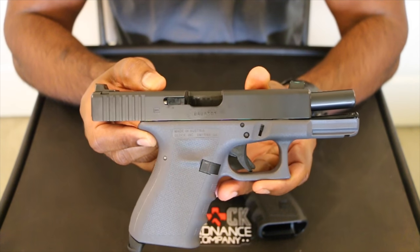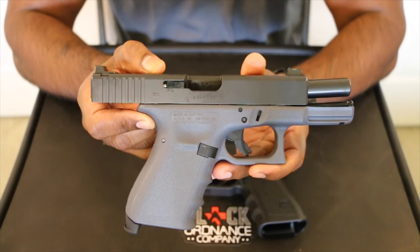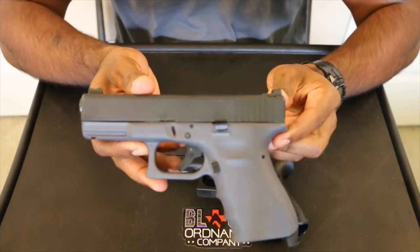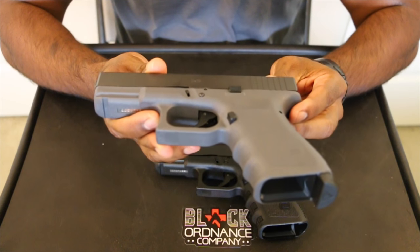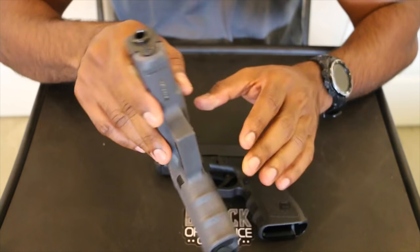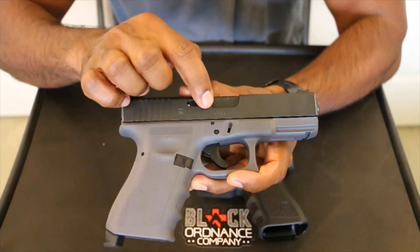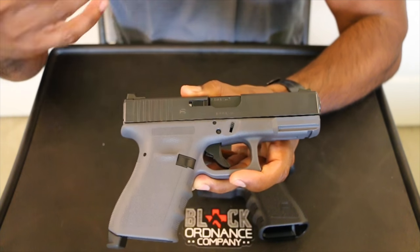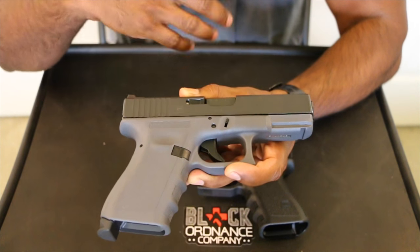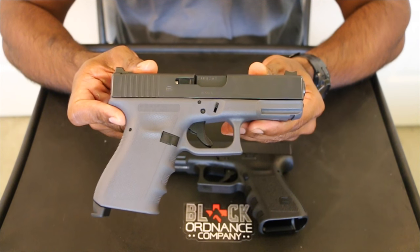But like most Glock enthusiasts, everyone's got their own favorite trigger — whether it's a Deus Ex Machina, a Ghost, a ZEV, a Tier trigger — everyone's got their own favorite and they're more than willing to drop one in. The other interesting thing to note about these being the second edition of the Vickers Glock from Lipsy's is that these don't actually have the special serial number. The first edition, which came out in Flat Dark Earth, all had a serial number that was 000 LAV, whereas these are generally a BAUA and then a series of numbers.